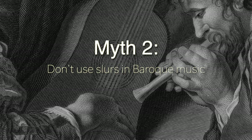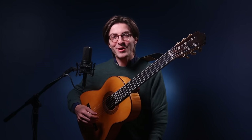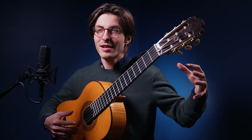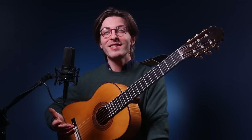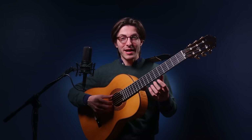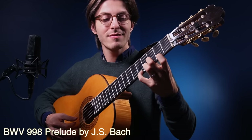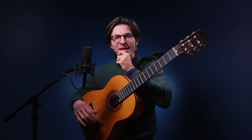Myth number two: don't use slurs in Baroque music. This is not a myth I've heard a thousand times, but I've heard it enough to mention it here. Very often when classical guitarists play Baroque music, they're playing music originally intended for the lute. I was once playing in a masterclass with a very famous world-renowned guitarist — I will not name this person. We were talking about a piece by Bach, and after I finished performing he looked at me and said, 'Take out all the slurs.' I was baffled, and asked why. He said, 'Because the lute did not slur.'